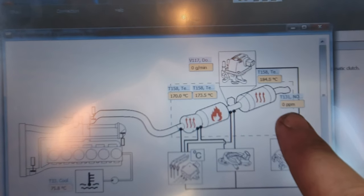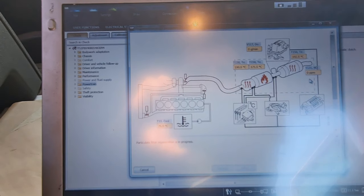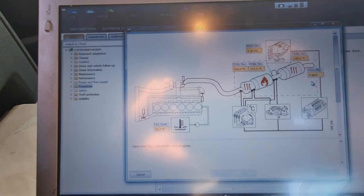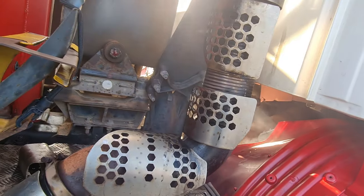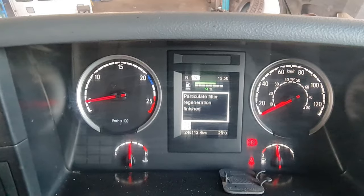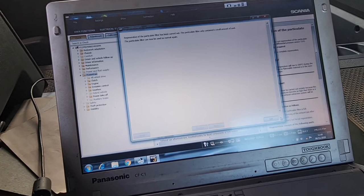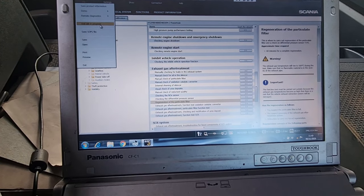As you can see, the NOx sensor is showing zero parts per million, which is exactly what we'd expect. The system is going to raise the temperature and do everything itself — this is going to take a good hour. You can see the smoke it's giving off already — look at that. An hour later: we're finished. No warning lights. The particulate filter can now be used as normal — we've just been safe about it.